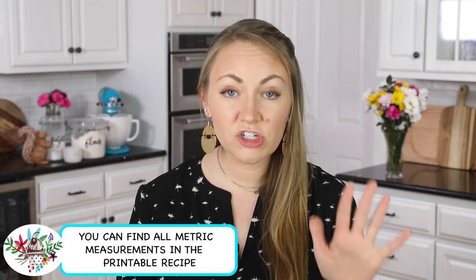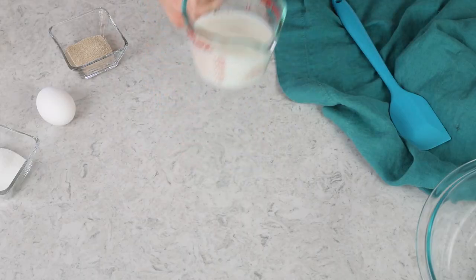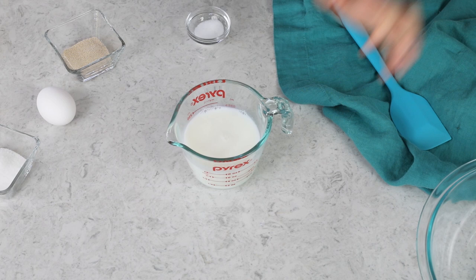Let's go ahead and get started. First, you're going to need one half cup each of whole milk and water. We're going to combine these and heat them in the microwave until you have a temperature between 105 and 115 degrees Fahrenheit. You do want to use a thermometer to check the temperature. If your mixture is too hot, it can kill your yeast, and if it's too cool, your yeast is never going to foam properly.